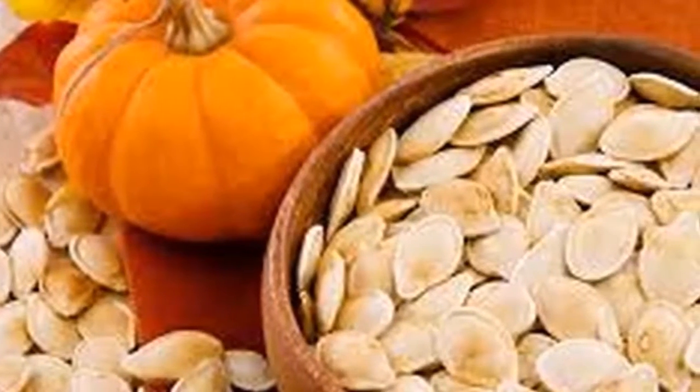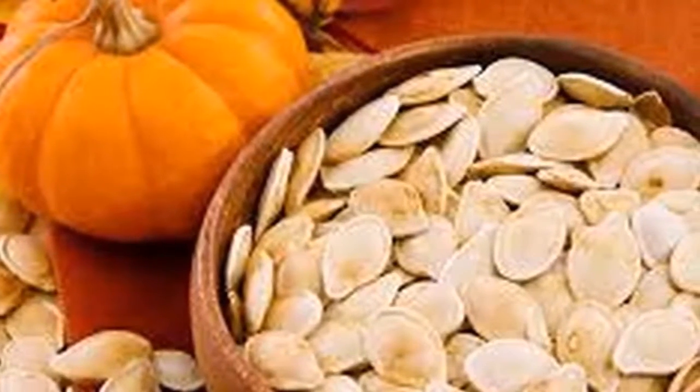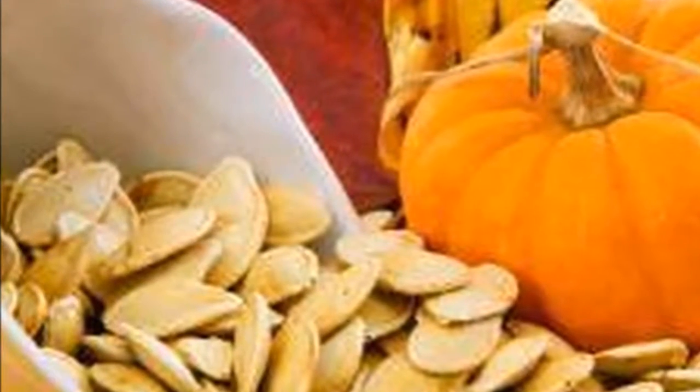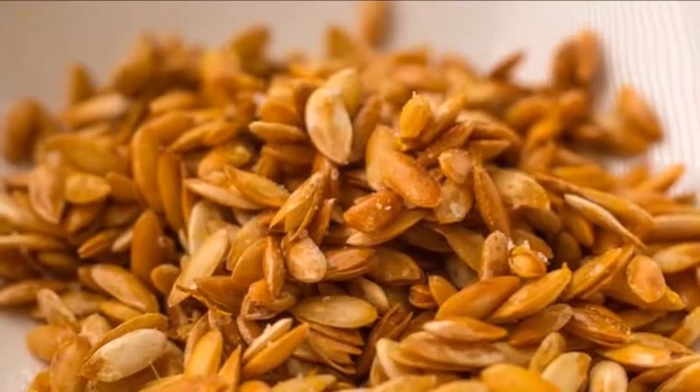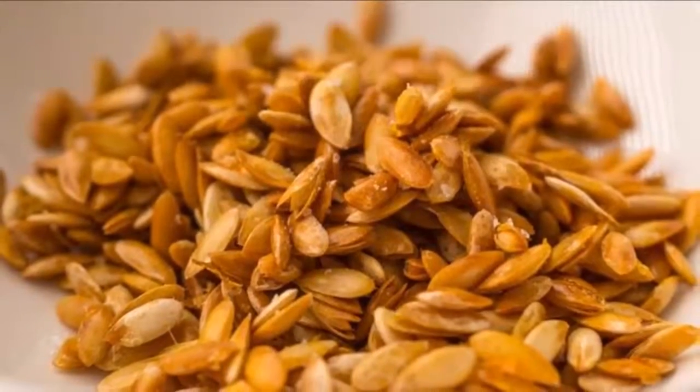Among the benefits of melon seeds are: a high protein content of 20%, a low content of unsaturated fats, and they contain vitamins A, B6, B12, D, E, and K. Today we are going to teach you a recipe that will help you get healthier.